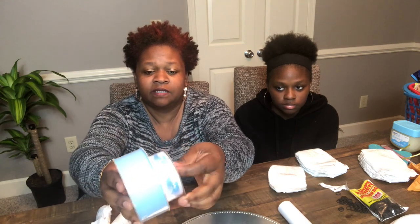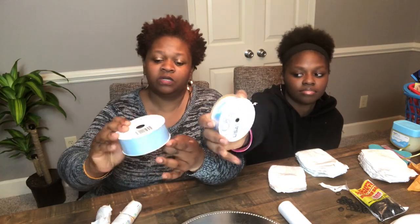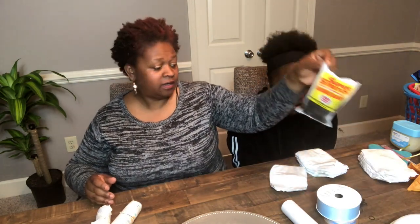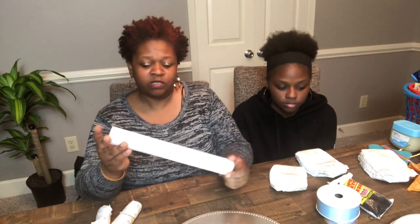I purchased a blue ribbon — one of them says 'It's a Boy,' and the other is just a plain baby blue ribbon. You're going to need some rubber bands, and you're going to need a paper towel holder or some type of thick roll.